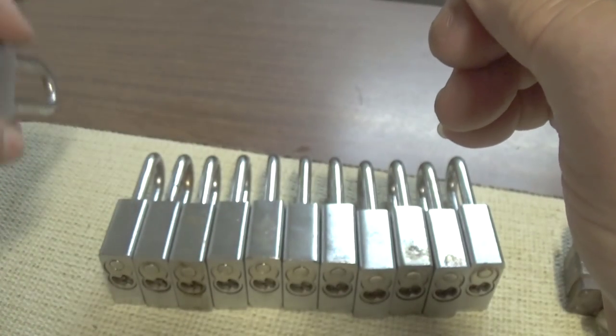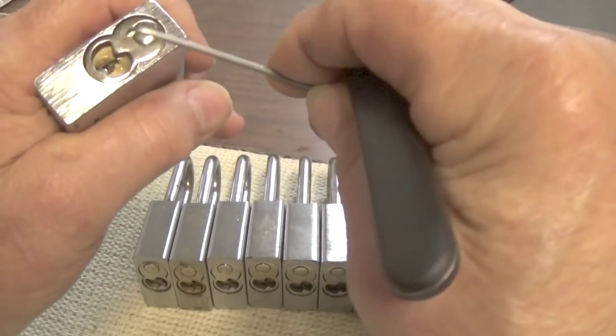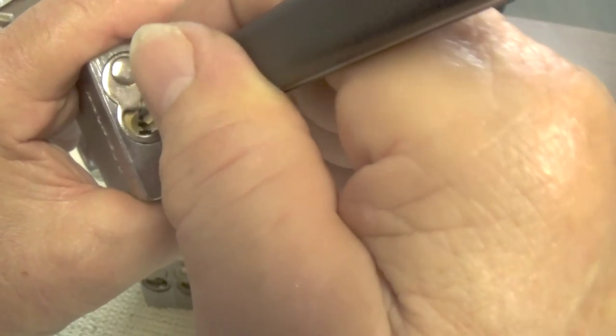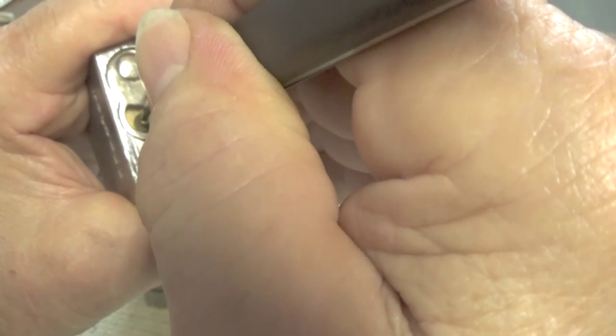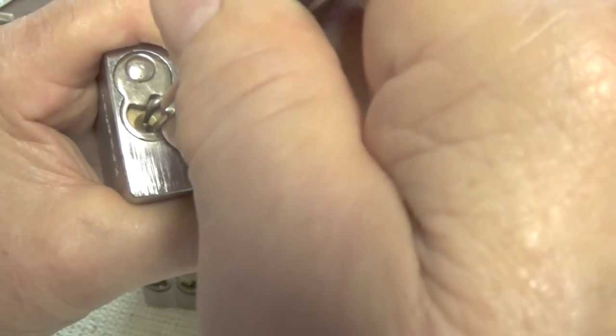And there I go, made a liar out of myself - the lock opened. Guess I didn't over-set the pin like I thought I did. So let's try over-setting this pin. I believe that pin is over-set now.